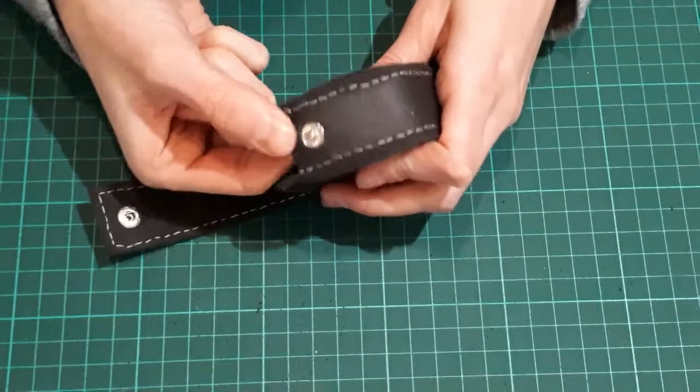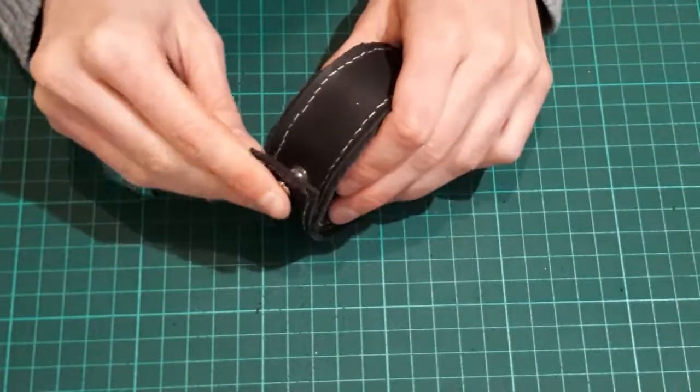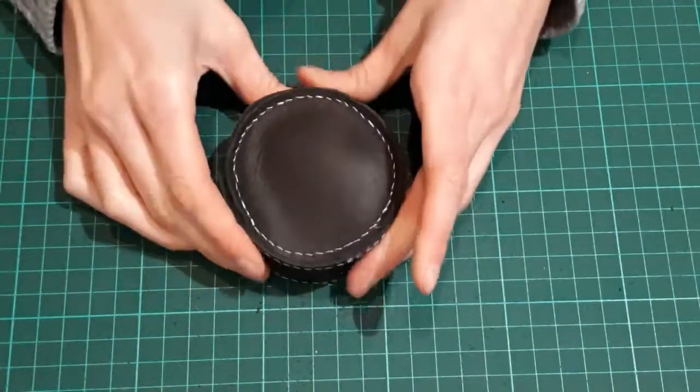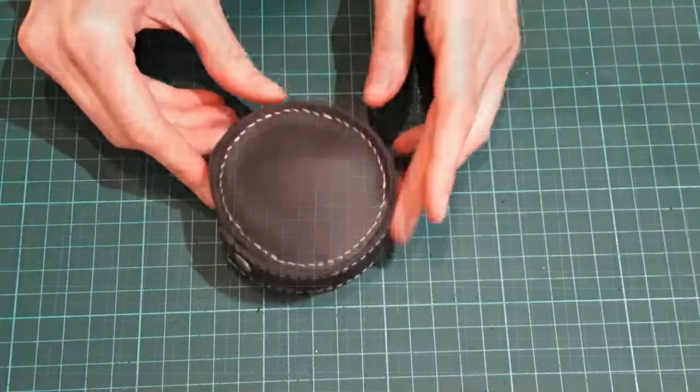Hi guys, it's Micah from Gusti Leather and today I want to show you how you can make this simple circular pouch. It can be closed with a simple push clasp and you can use it to keep your headphones and other small items safe.